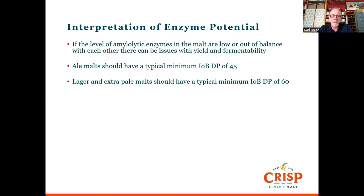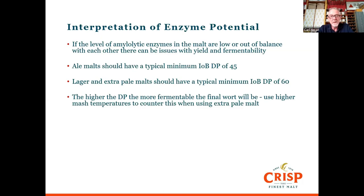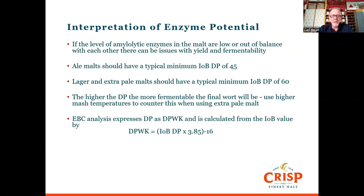One thing to keep in mind is that the higher the diastatic power, the more fermentable the final wort can be. So if you're using an extra pale malt and want to leave some body in the beer, mash at a higher temperature than normal — say 68°C instead of 65°C — and that will restrict beta amylase activity, giving you a less fermentable wort and a nice bit of body despite the beer being very pale and low in ABV. EBC analysis expresses diastatic power as DPWK, while ASBC analysis expresses it as degrees Lintner, calculated using a similar formula.